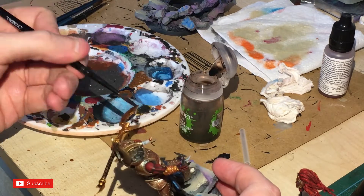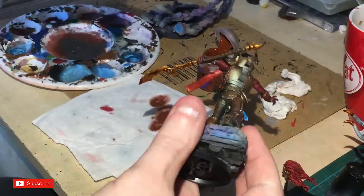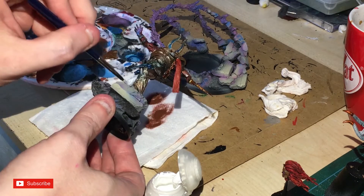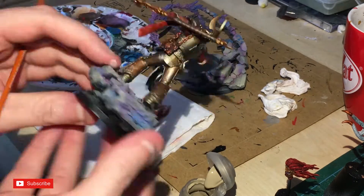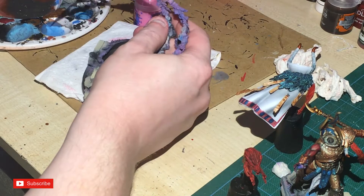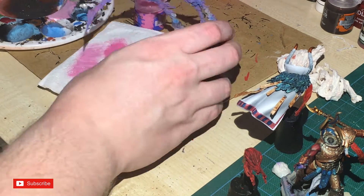Agrax Earthshade Gloss is put liberally all over the weapon to create the shading needed. Back to Doombull Brown for a dry brush onto the edges of the wrap, then a little dry brush of white — using a very old Games Workshop small dry brush. The tabard in front is painted by hand and finished off with the white dry brush. Karak Stone goes into the recesses of the book, and then Necron Compound dry-brushed on the edges of the gold. On the magic on the base, I dry brush Emperor's Children, adding a little bit of white to make it bright, going in a direction to catch the edges.